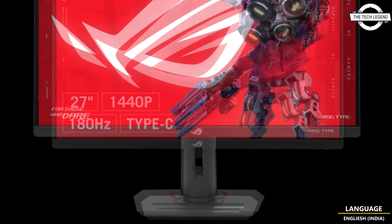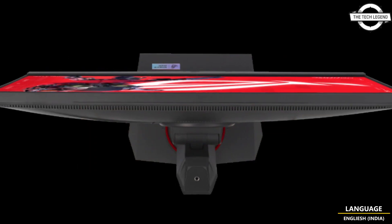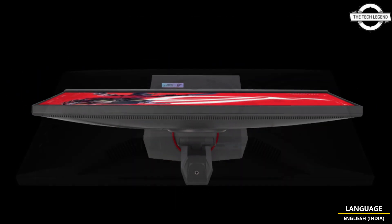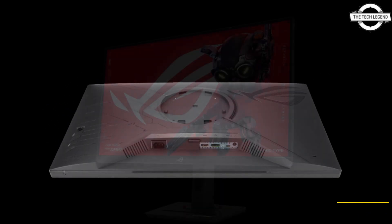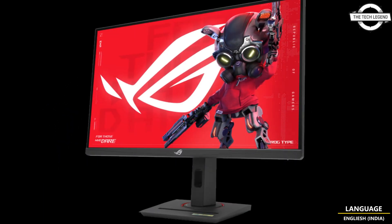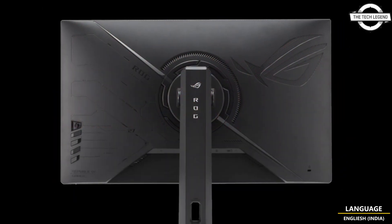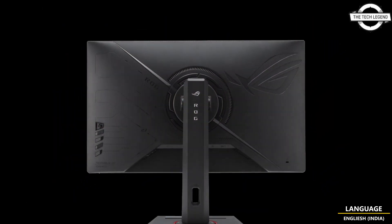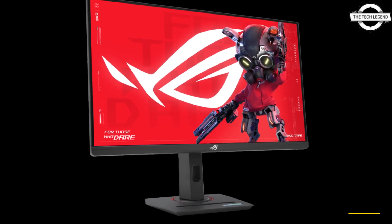This gaming monitor boasts a fast IPS panel with a remarkable 1ms G2G response time and supports an impressive 180Hz refresh rate. It incorporates cutting-edge display synchronization technology, compatible with both AMD FreeSync and NVIDIA G-Sync, complemented by the Xtreme Low Motion Blur Sync (ELMB Sync) Motion Blur Reduction feature, enhancing your gaming experience.